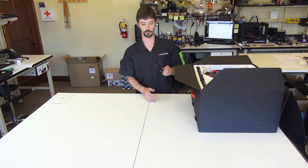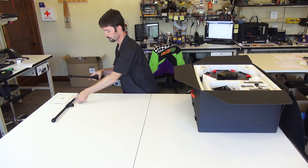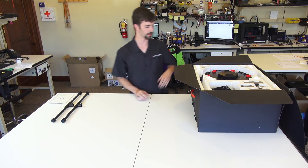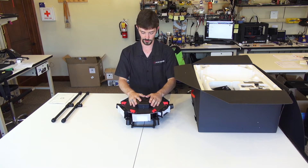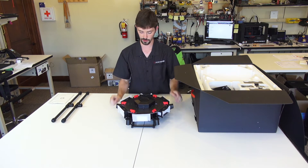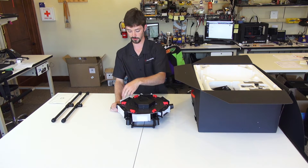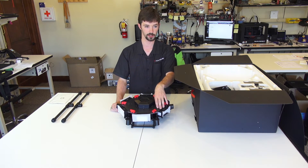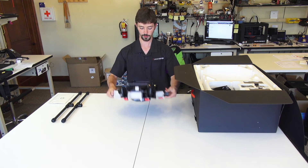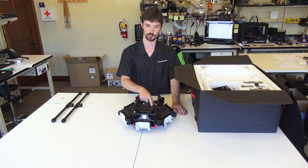First things you'll probably remove from the box are the landing legs on either side. After you remove those you can finally take the center hub out. This is the center portion of the copter. Underneath this protective cover is the flight controller itself. It comes standard with the new DJI A3 flight controller setup. Each one of these bays will hold the battery — there's a total of six batteries required to fly the M600. Underneath you'll find the bracketry for your various gimbal setups available for the M600, as well as a couple of connections to connect the gimbals.